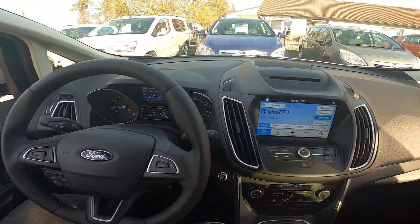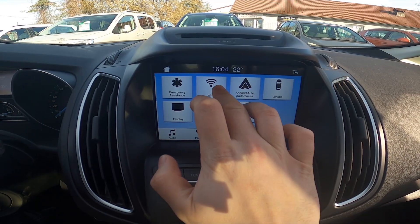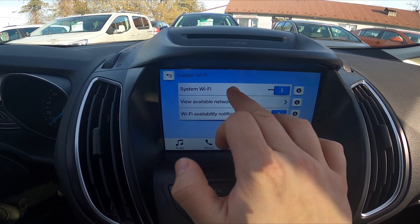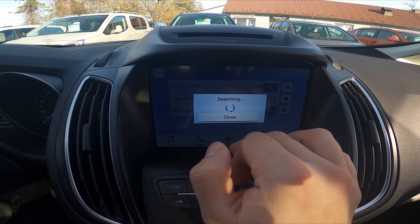In the beginning take a look at the screen display and go to settings. Enter Wi-Fi and make sure that your car is in the range of any hotspot. Make sure that system Wi-Fi is enabled. Go to view available networks.